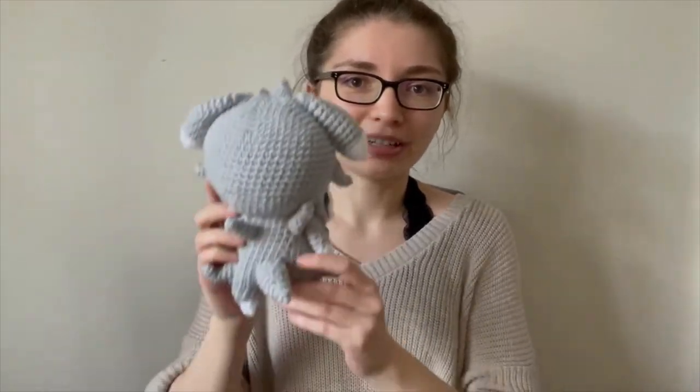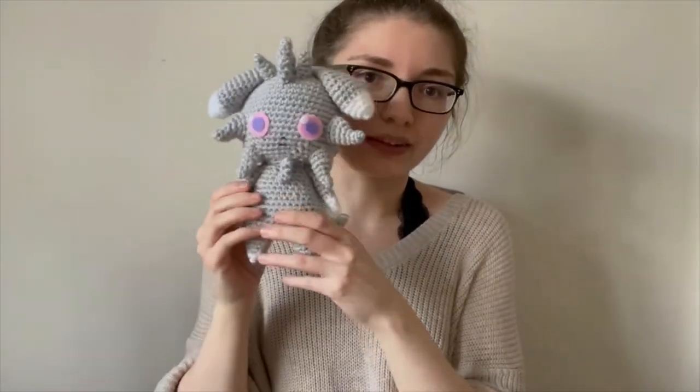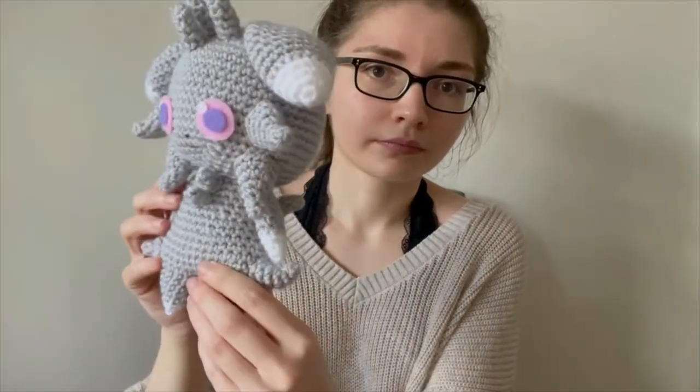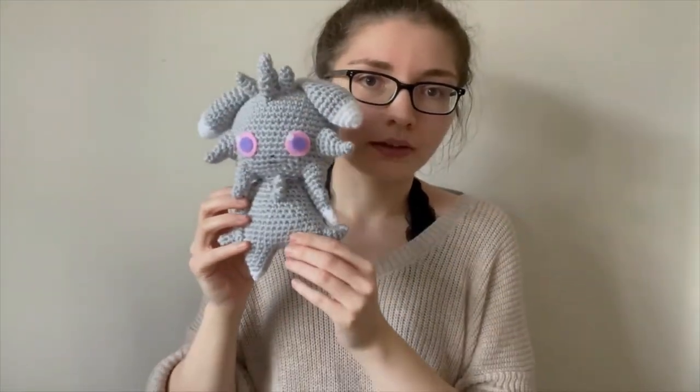Hi guys and welcome back to the Crochet Tour YouTube channel. I'm coming at you today with another tutorial, another Pokémon tutorial, and this time it's for Esper. So here is Esper. If you're interested in finding out how to make this then just keep watching.